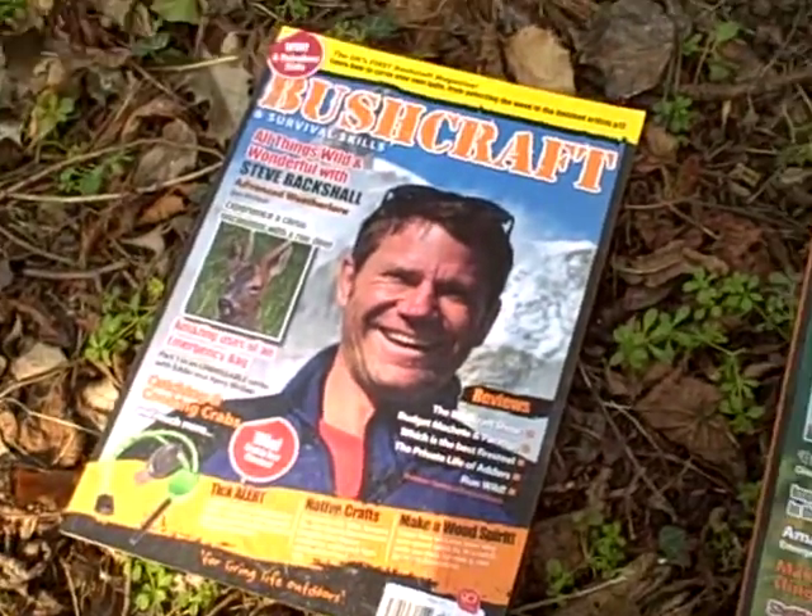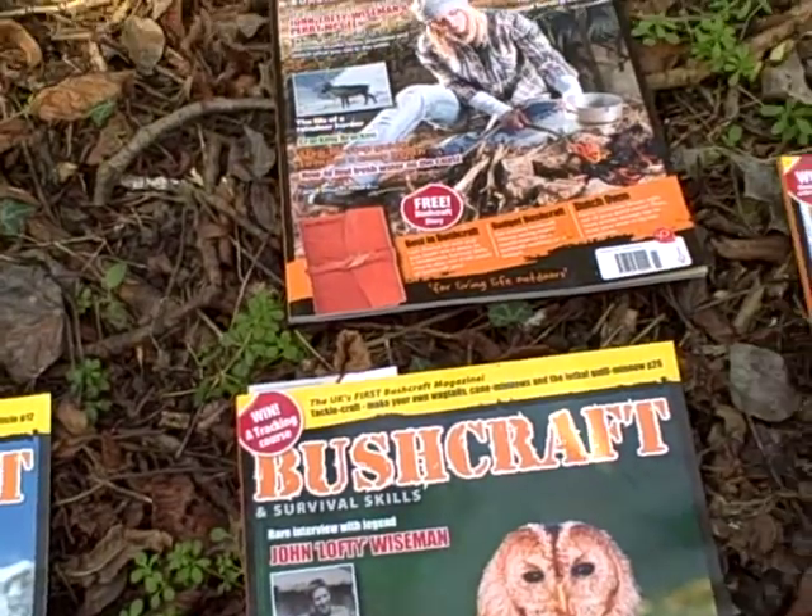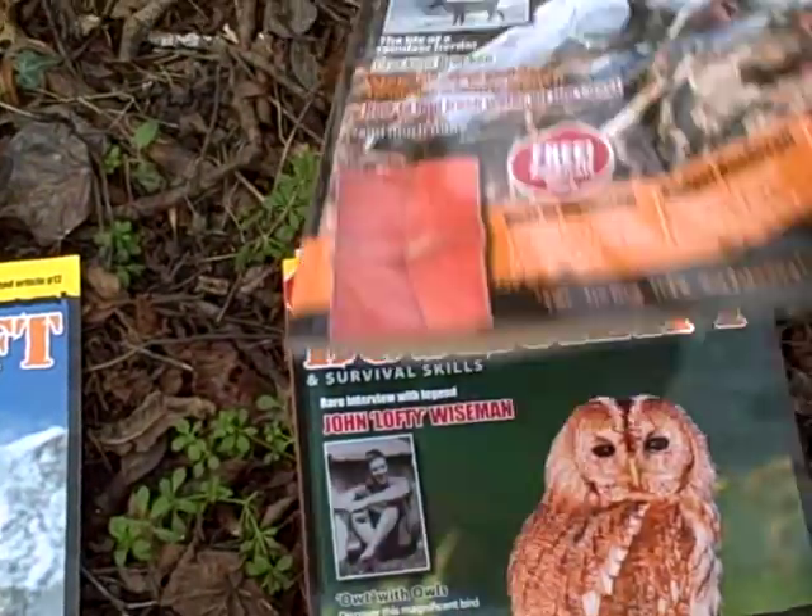These are the four magazines I've got since I've been getting them. We'll just pick one at random — I'll pick this one.